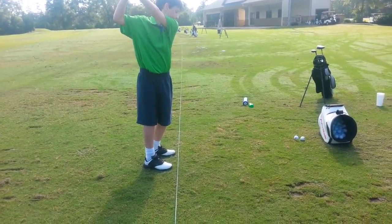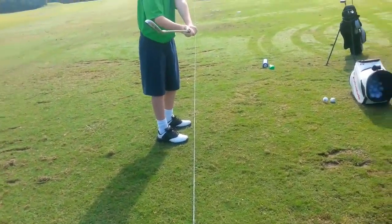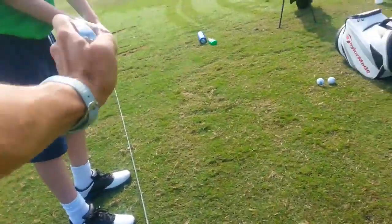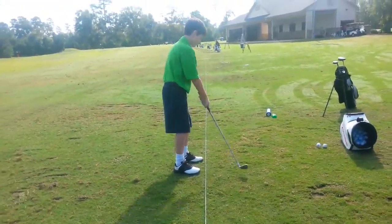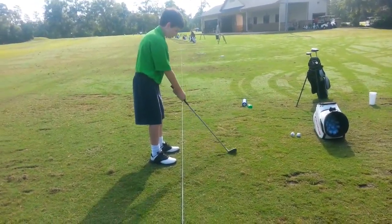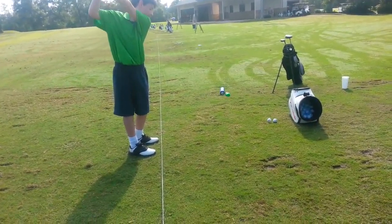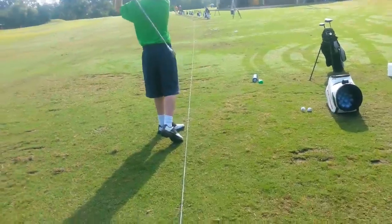That's position one, position two — parallel to the ground, parallel to the toes. Stay right there. And then you're going to brush the grass. Now no digging in the trenches.